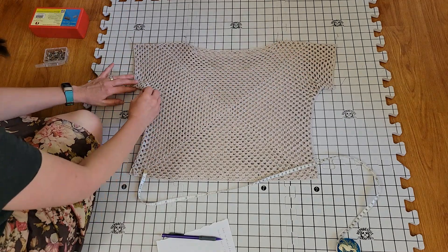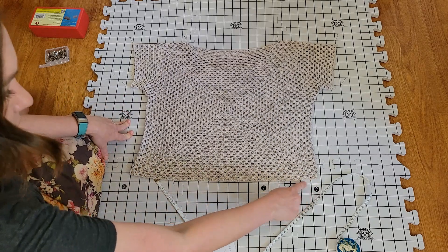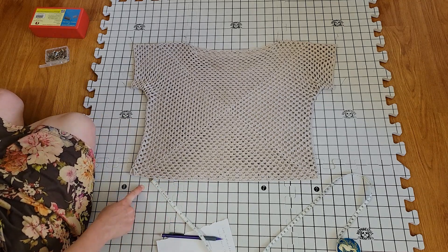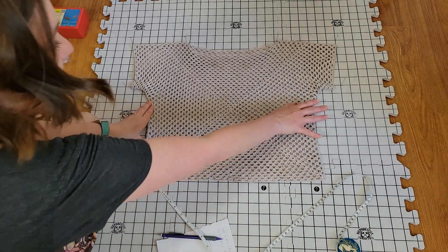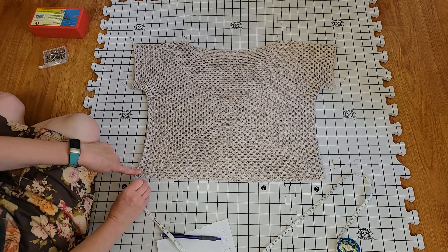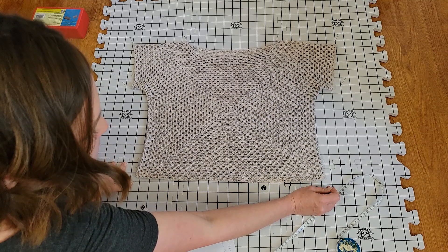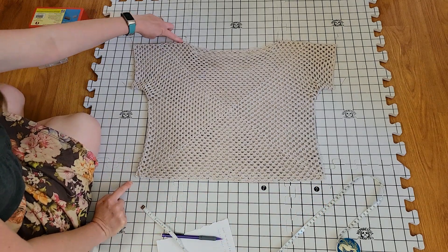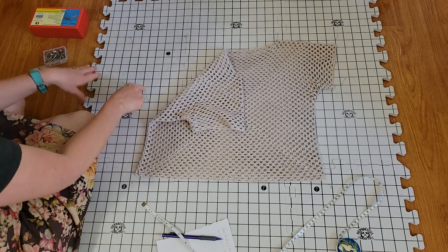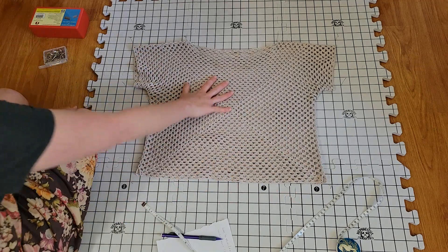Down here we'll go to 18 inches across. And the total from the shoulder to the seam should be 17 blocks — and yes, counting to 17, that checks out. So that's our re-blocking layout, that's where we want her to fit. I'm going to go put her in the bath, and then after that we'll come back and see how much she has shrunk back.